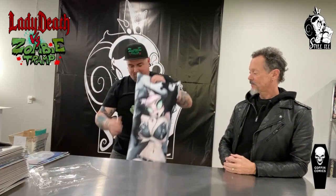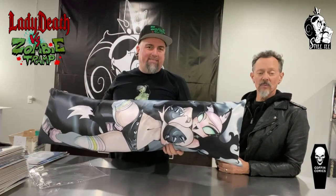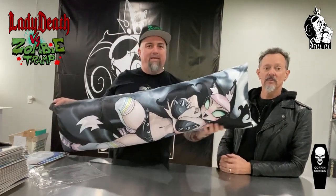Let's show folks what it looks like once you put the pillow inside — not included, but there it is. If you're Team Lady Death and you just have to give her a hug, it's not enough to just read about her — you've got to hold her. And these are double-sided, so you've got nice on one side and naughty on the other.